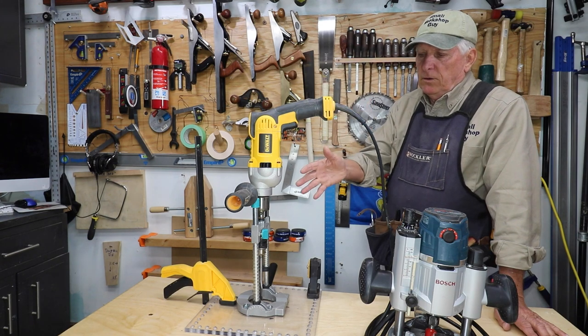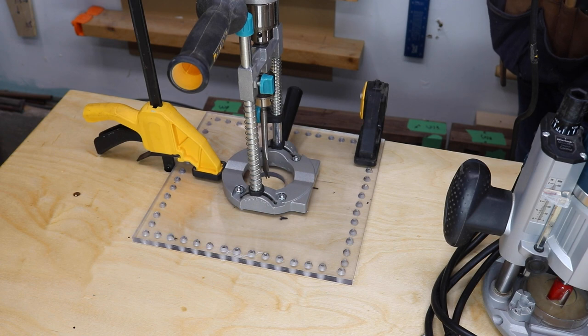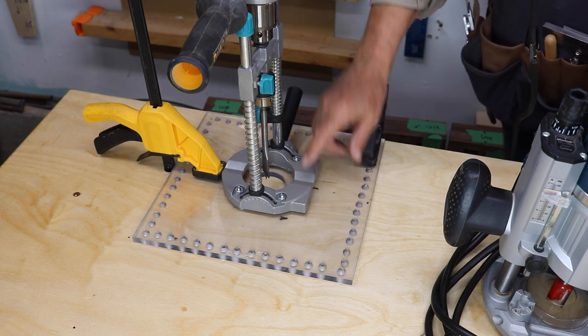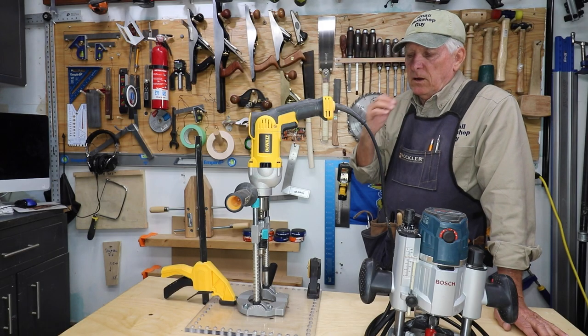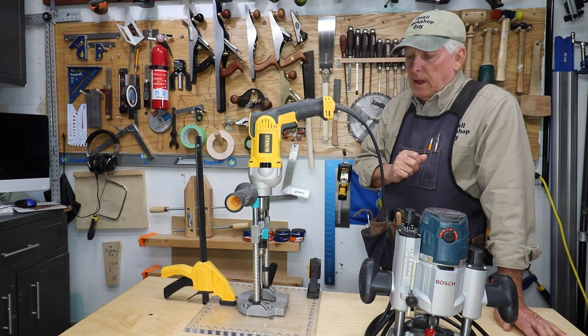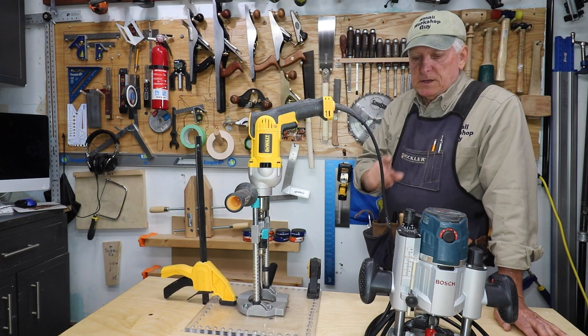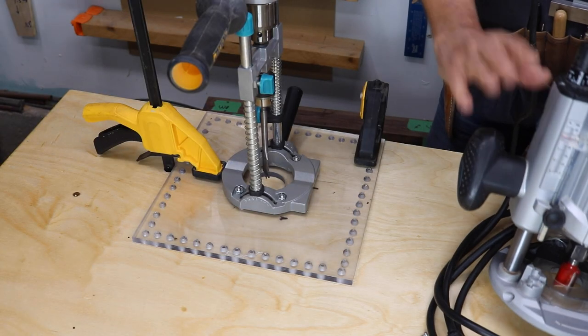As I was trying to use this 90-degree device for drilling, I was having a little trouble because of the small base for stabilizing my drill. It is not overly critical in this situation, but it struck me that I could take the base off my router.